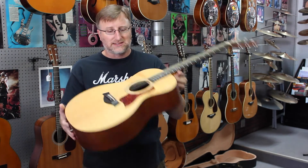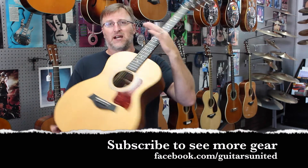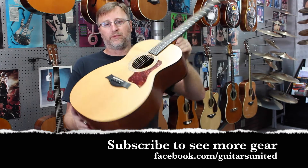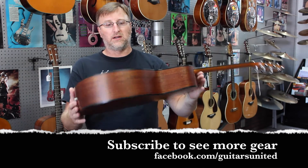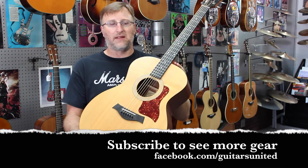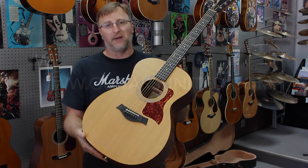So check it out when you get a chance, guys. You just cannot go wrong with Taylors in general, especially if you get a California one. Check out my other videos and like and subscribe. If you have any questions, don't hesitate. Okay guys, thanks, bye.